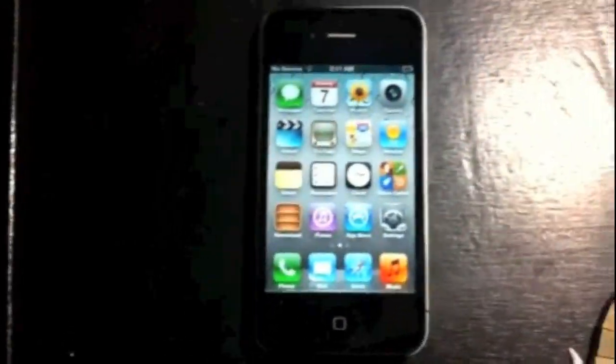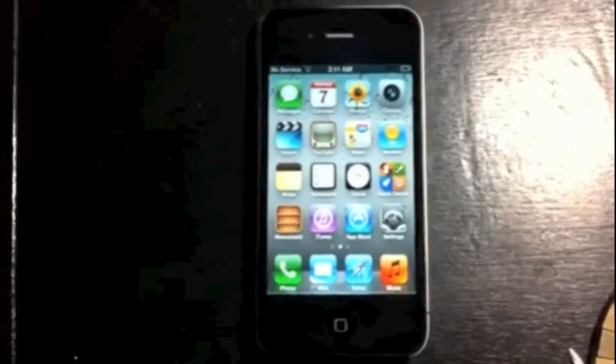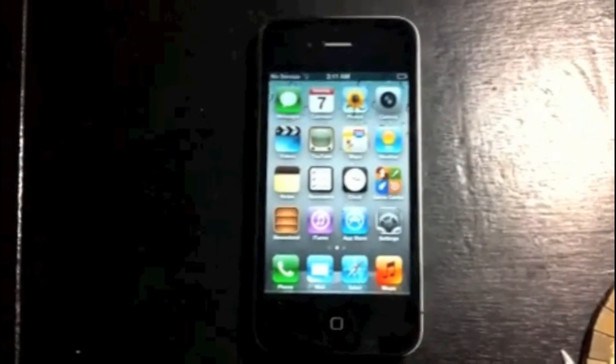How's it going out there? Welcome from H2Tech Video. Today I want to show you how to reset your iPhone back to factory settings.